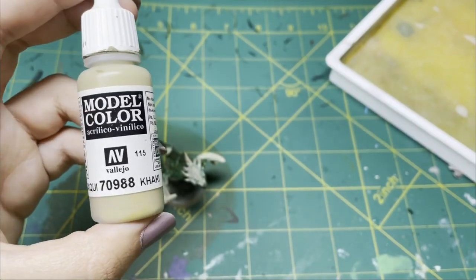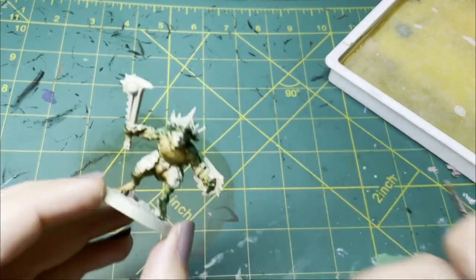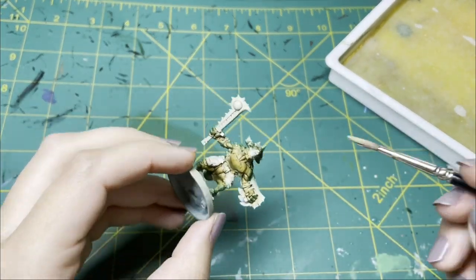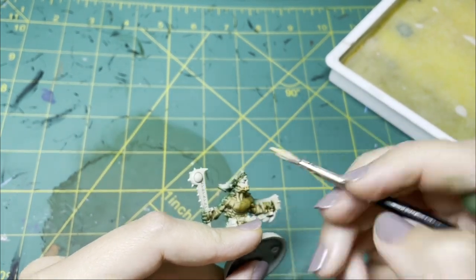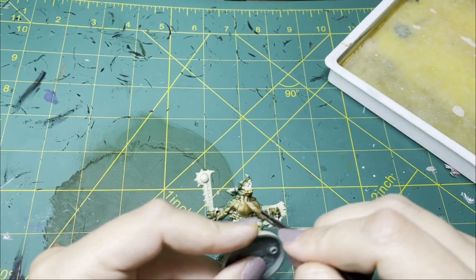Next, I'm taking this khaki color and I'm going over all of the high parts of his belly — so this includes these little parts of his neck here, as well as all of his rippling lizard muscles.